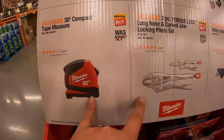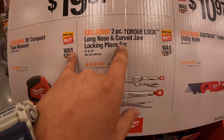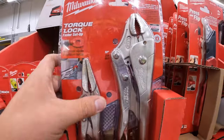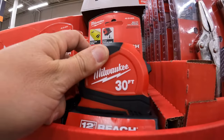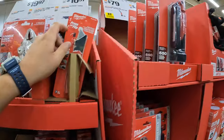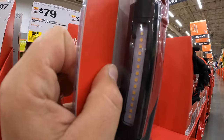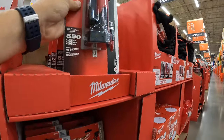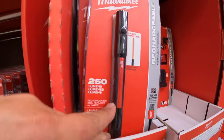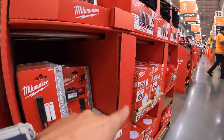$19.97 for either a 30-foot tape measure, or a two-piece Torque Lock long-nose and curved-jaw locking plier set. Just to show you guys: we got the magnetic stick light, the rechargeable 250-lumen pen light, and the headlamp. Gloves and respirators are right there.